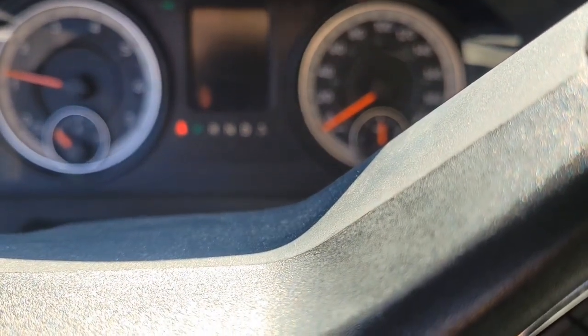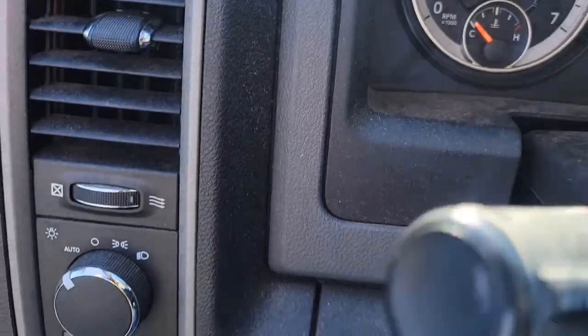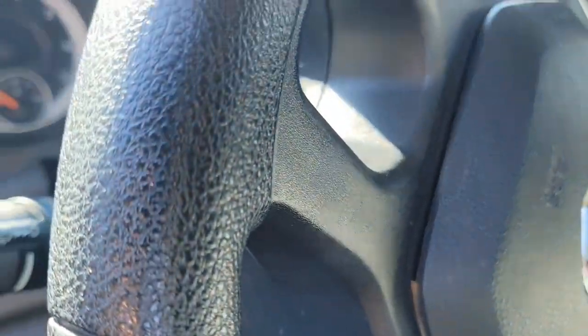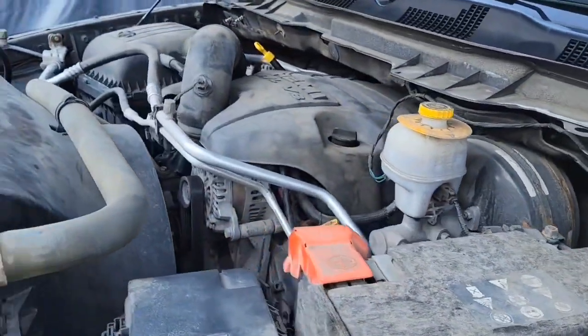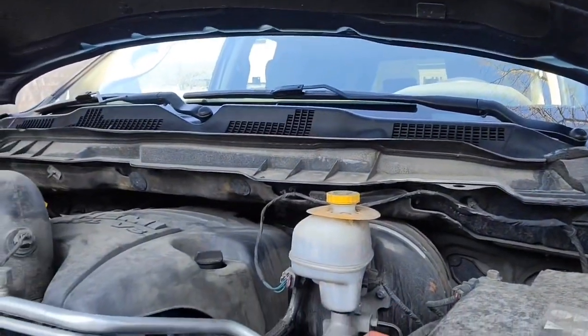There we go — 179,000 kilometers, and this is actually the first time I've done all of the spark plugs and ignition coils on it. You can see there's no check engine light — everything is good and the engine is purring. If this video helped you, please give me a thumbs up and subscribe. It is recommended to change your spark plugs every 100,000 to 120,000 kilometers — I wasn't great about that, but I still got the job done. I just got a couple of check engine lights before I did it right.